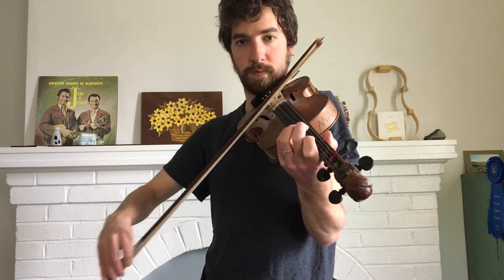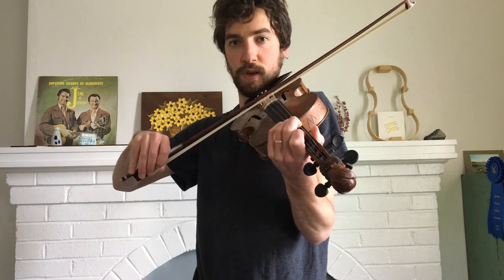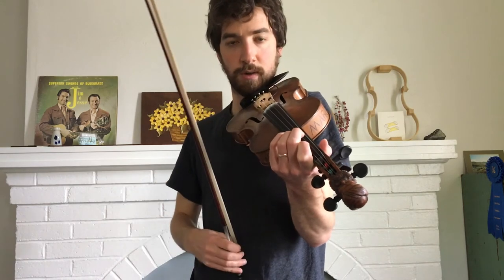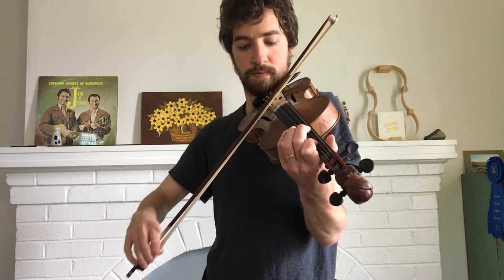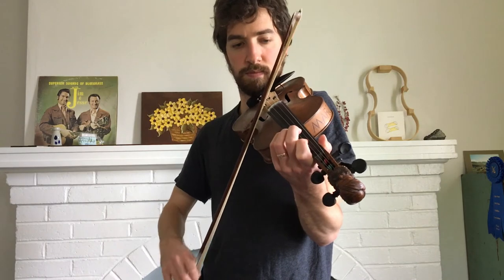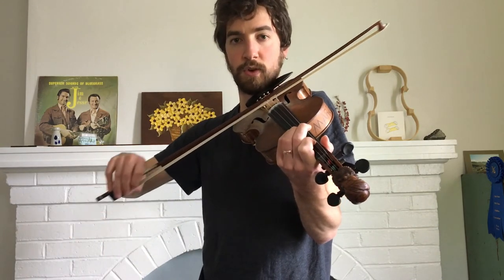And then you end the phrase with third finger on the D, first finger on the D. And you play that finger twice. So I'll play up to that point. And then you just repeat that.